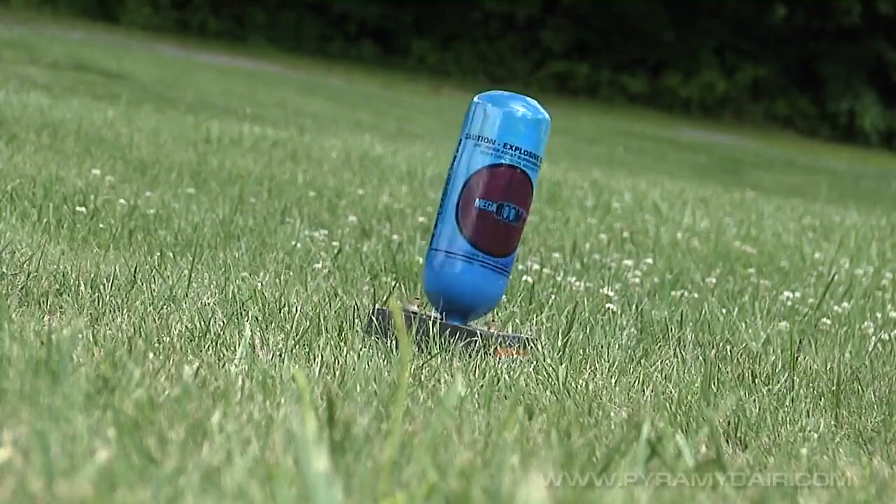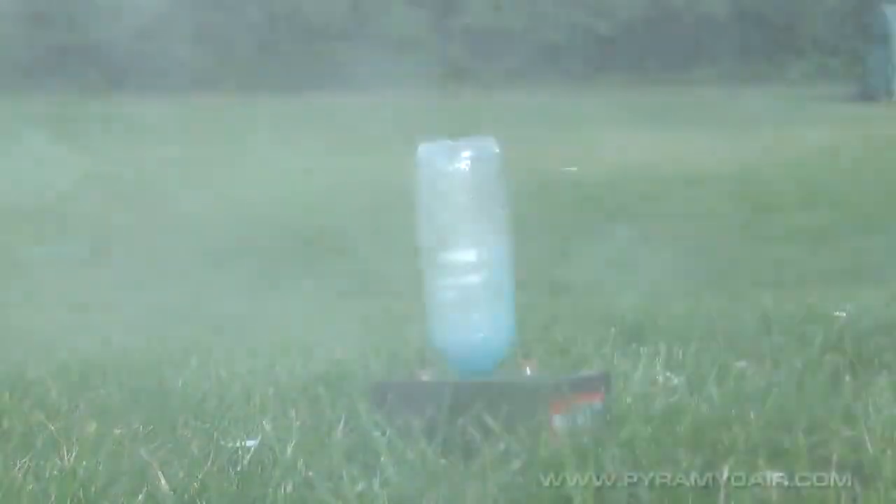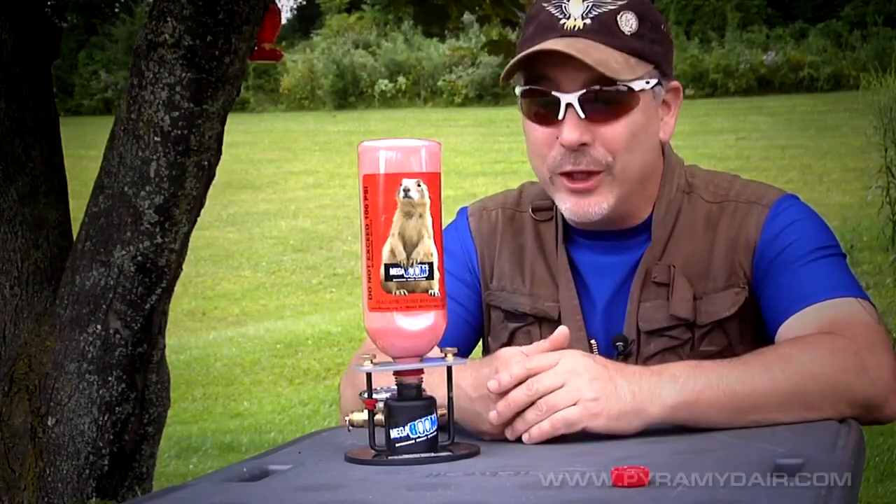Folks, I've got to admit, when I first tried the Megaboom target system by Airburst, I was a little bit skeptical. But then I went ahead and read the instructions.